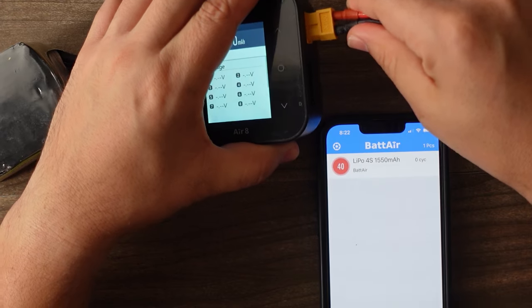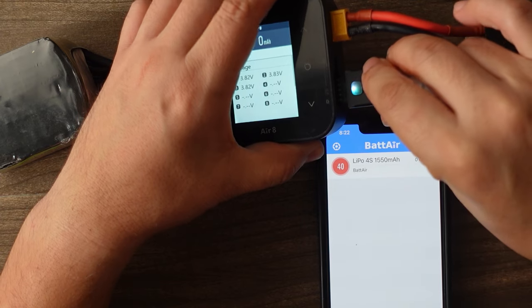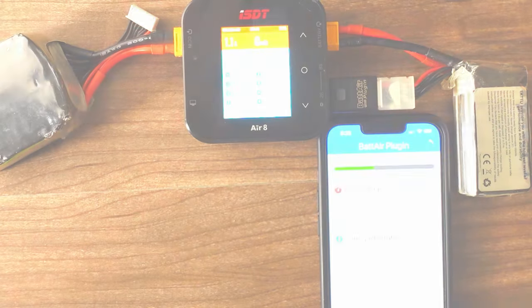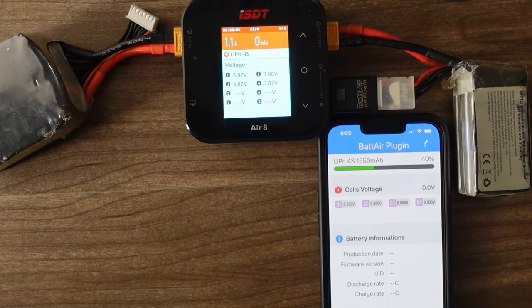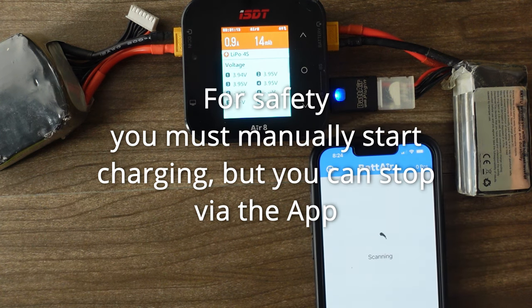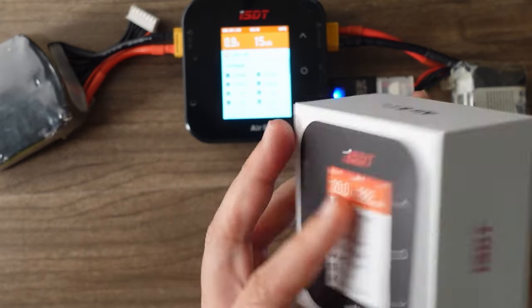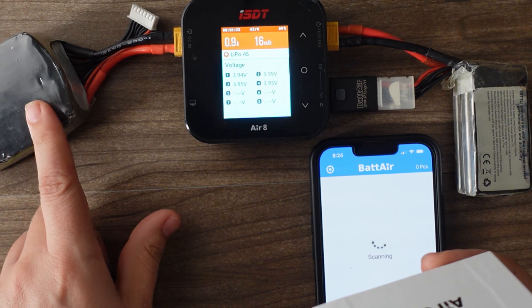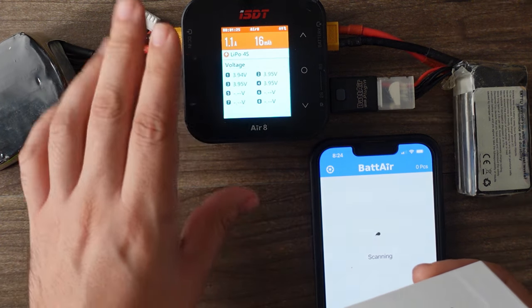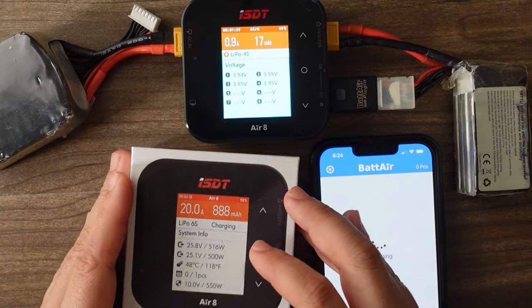Now this thing is ready to go. Let's see what happens when we plug this into the Air 8 charger. I thought it was going to automatically start charging when I plugged it in, but it doesn't seem like that's what it does. The ISDT Air 8 charger does need a power supply or a battery pack to supply power. I'm powering this for the demonstration off of this battery, but you would need a power supply if you were in the field.